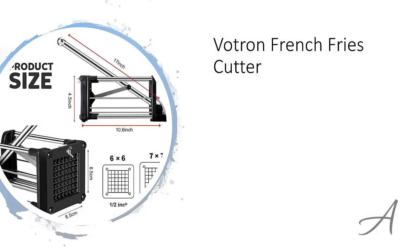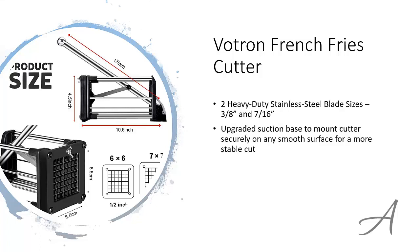The one that made our list is the Voltron French Fries Cutter. It comes with two heavy duty stainless steel blade sizes, and the upgraded suction base mounts your cutter securely on any smooth surface so that you can have a more stable cut every time. The handle is ergonomically designed to be extra long so that you can cut your potatoes with much less effort.